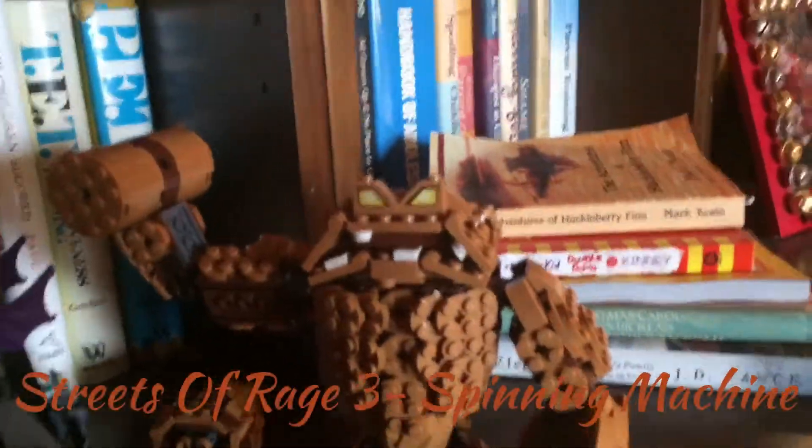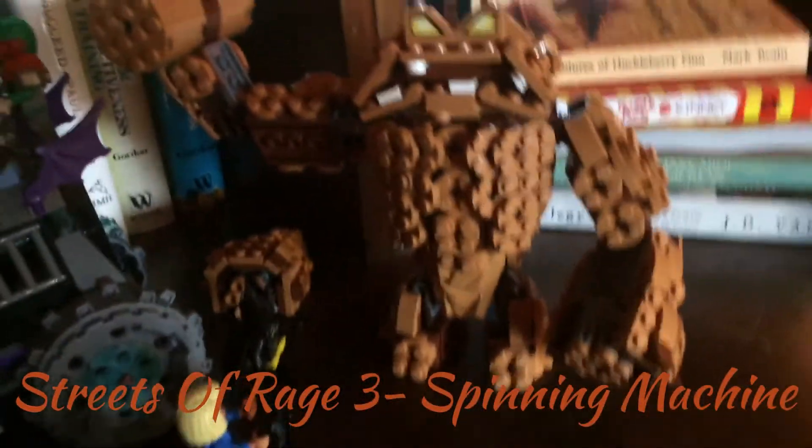And here we have Clayface looking menacing as usual. Now the reason I'm not on camera is because there was some kind of video error — I don't think the sound recorded. So I just put the set out here with some of my other stuff. As you can see, I took the little turret arm off because his official form has the hammer, and I just think it looks cool.